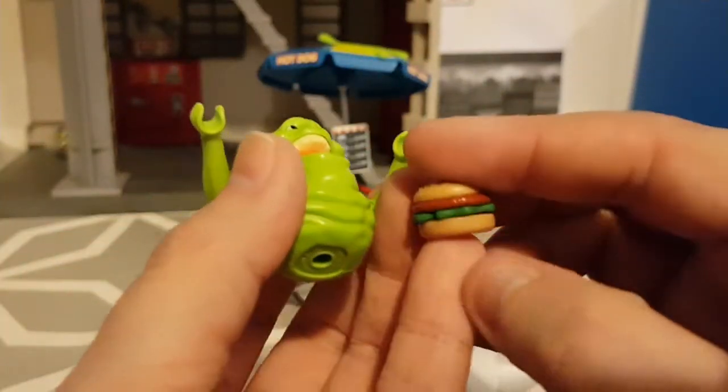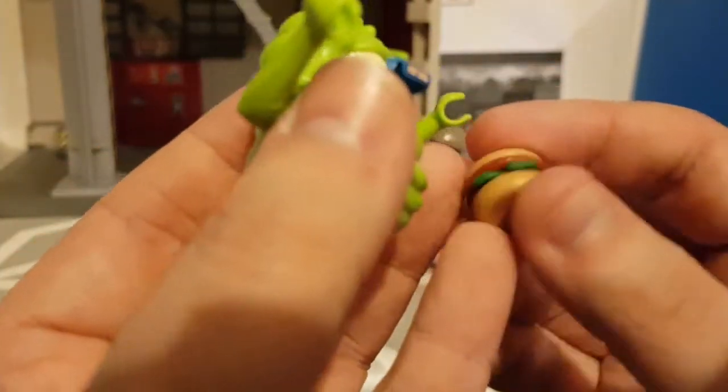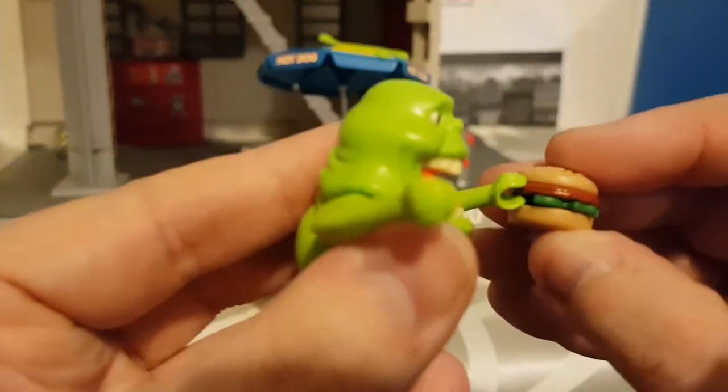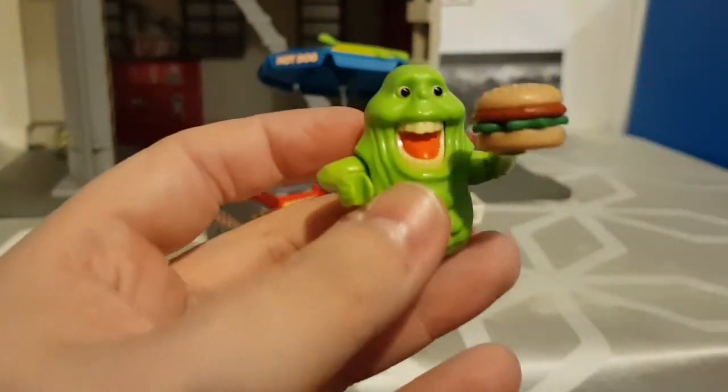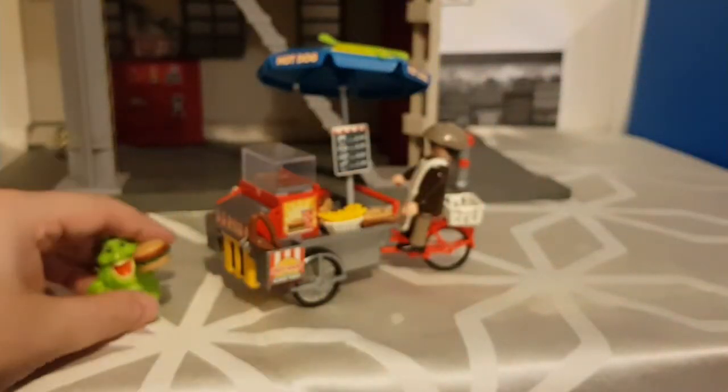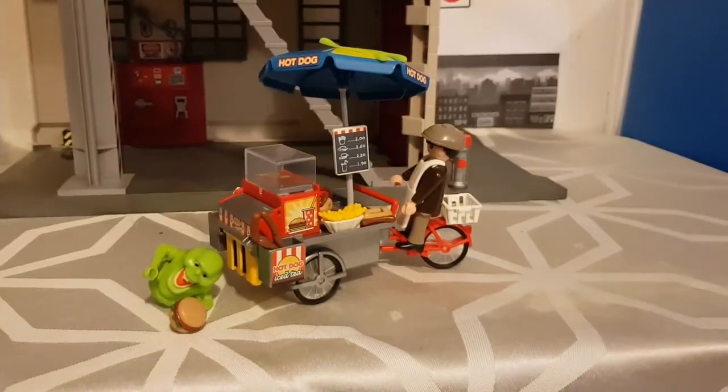This is a burger — it comes with each layer separately so you can assemble it. They're stupidly detailed. There's a little section where there's no layers so you can have any figure, not just Slimer, hold a burger. He holds a burger. He can appear to eat the burger but he falls over — he doesn't stand properly.